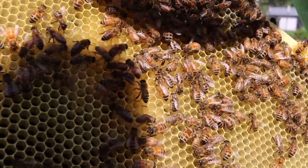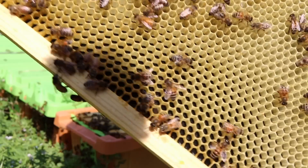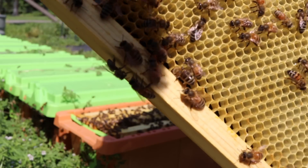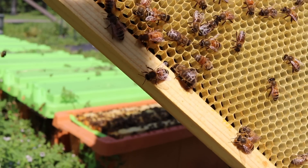You can see some day-old eggs and some larva. Look at that beautiful little blonde bee right there — that one with the pollen on it. Gorgeous.